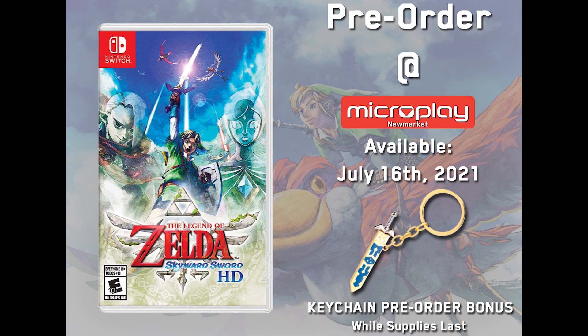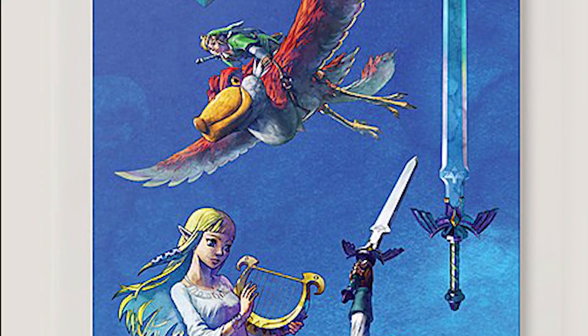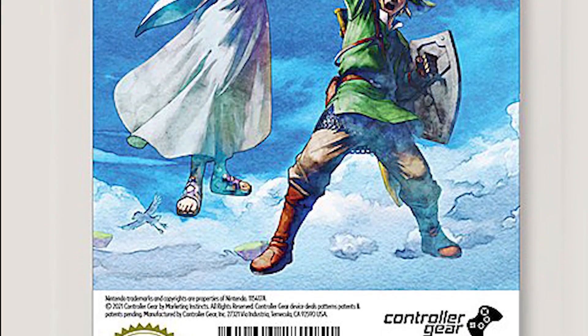In North America, starting with Canada, pre-ordering from Microplay will get you this exclusive Master Sword keyring. And for Americans, sadly the only thing I can currently find is this tech decal, which I assume are decorative stickers, from Best Buy. So there you have it.